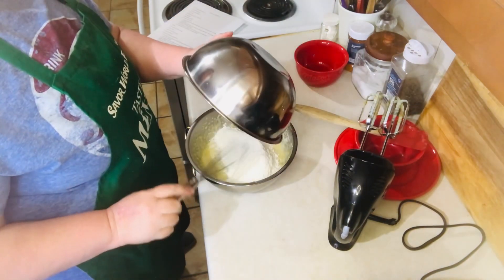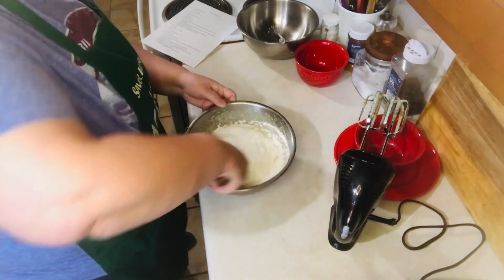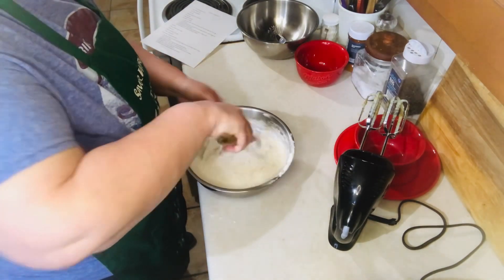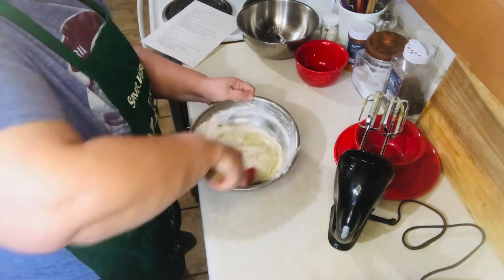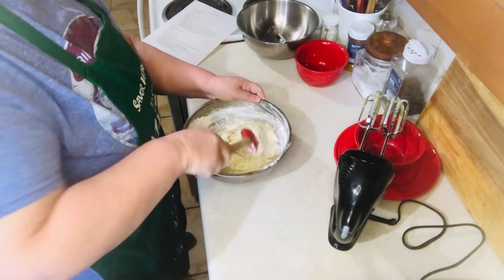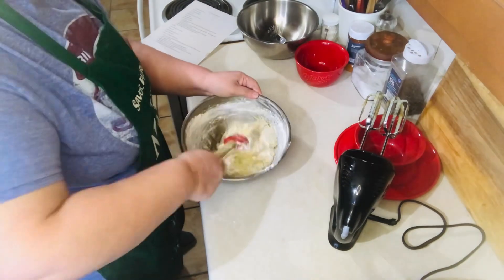Now you want to combine your flour mixture into your cream mixture. I didn't use a mixer on this because you want your muffins to be light and it's so easy to over-beat them, so I just mixed with a spoon until all the flour was gone.